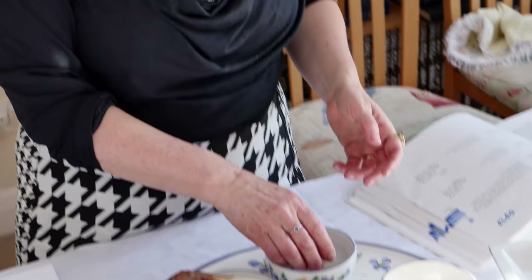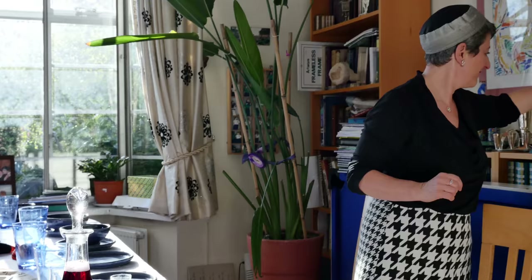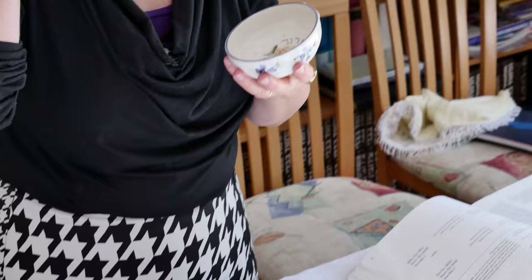This is a real lamb's shank bone, but you do not need to have a real one, to remind us of the roasted lamb of the Passover sacrifice. You have maror, reminding us of the bitterness of being slaves, which is horseradish. Then we have karpas, which is the hors d'oeuvres, the spring vegetable, which is how we start the Seder.